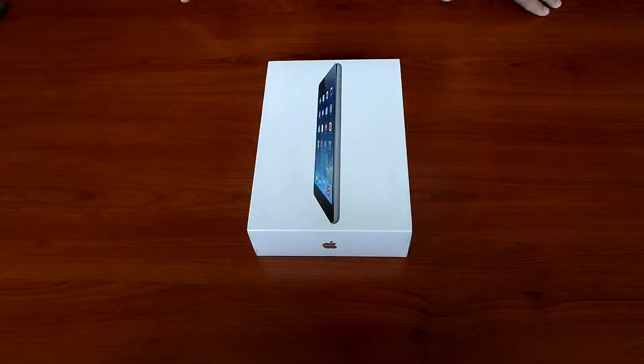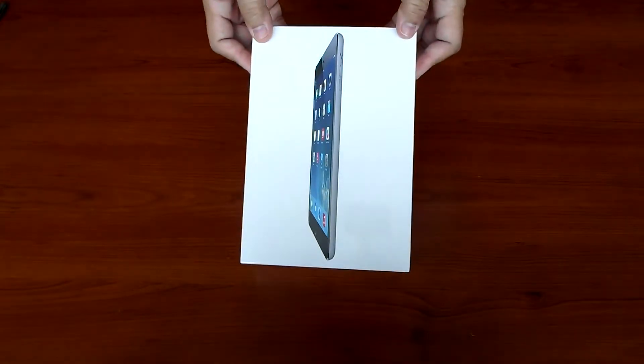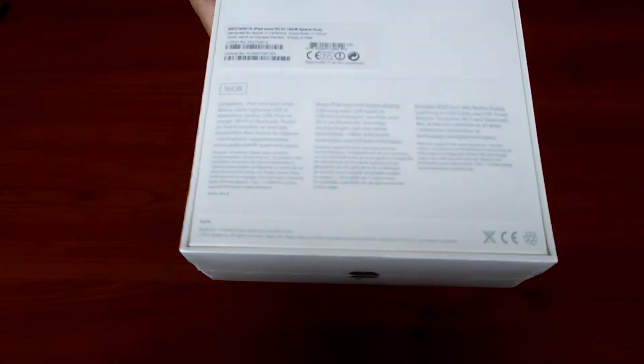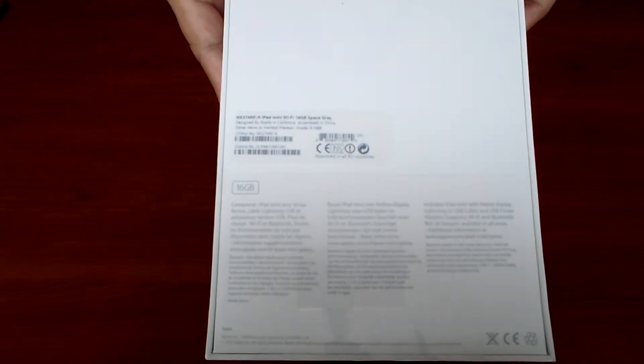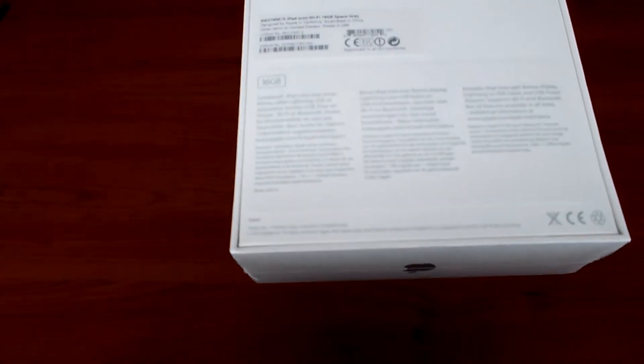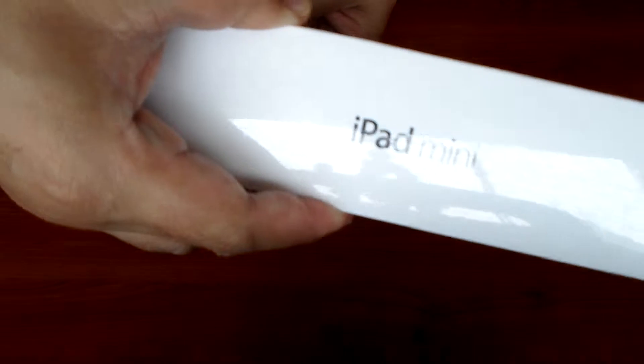Hi everyone, this is the unboxing of the iPad mini 2, or the iPad mini retina display. This is a gift for my sister — the color is space gray and it's 16GB. So let's begin the unboxing.